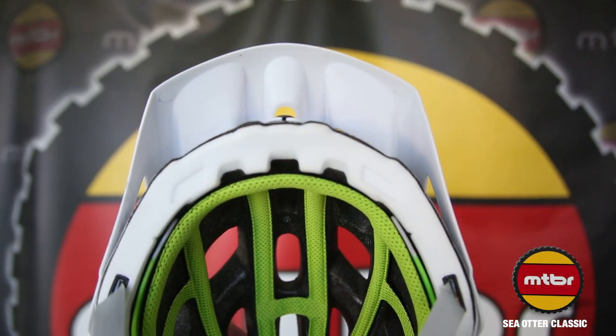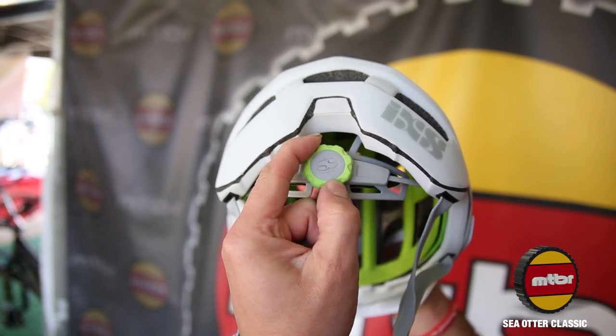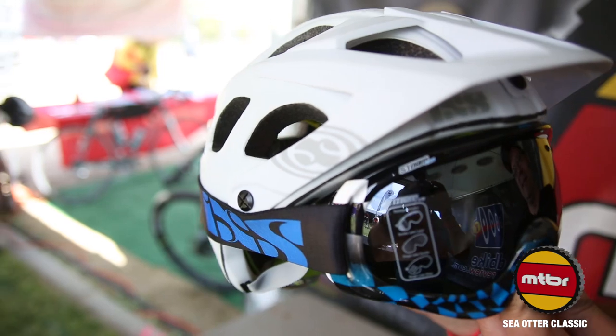Some of the features: it comes with a dual in-mold construction, which makes for a nice strong helmet but also protects the EPS foam. We have a nice big dial retention system so it's easy to adjust on the fly even with full finger gloves. We do a breakaway visor that helps in a crash situation — the visor will break away so you don't get any snags on it. It also works extremely well with a goggle for Enduro guys.